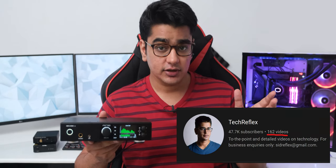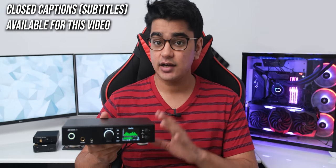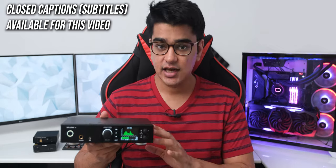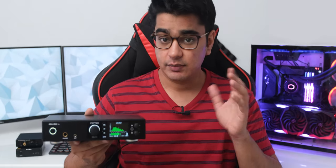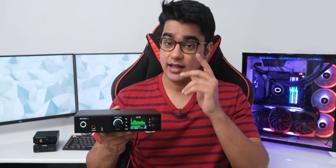I must have reviewed around 150 products on the channel by now, but I don't think any product has blown my mind as much as the RME ADI-2 DAC FS, which we are going to take a look at today. Even when a product is very well designed, I am mostly able to find something to nitpick about, and the last product category I would have expected to deliver to an imaginary golden standard would be a digital to analog converter. But the engineers at RME have created the most well-thought-out product — they added all the features I could imagine in a DAC, and then things I never knew existed or were possible.